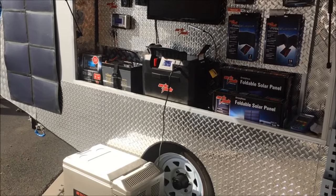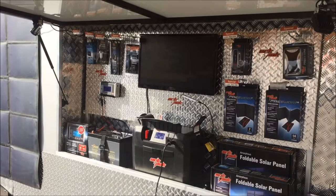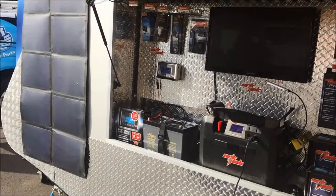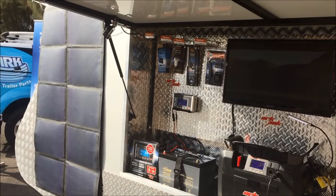Here's our ArcPak 730 set up in our exhibition trailer. It is running our TV, our one-touch USB light, and our 40 litre angle fridge. It's hooked up to our 60 watt amorphous solar panels, which are putting power in as the sun is shining.